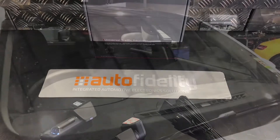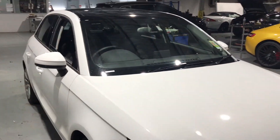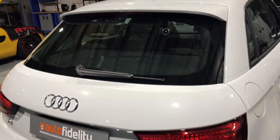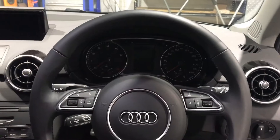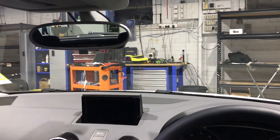Now let's have a look inside the car. Front camera, just behind that rear vision mirror. Rear camera, centre of the rear windscreen. From the driving seated position, nice and hidden in behind that original mirror.